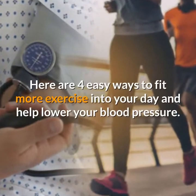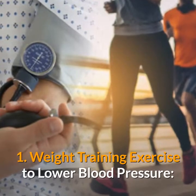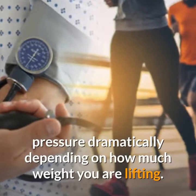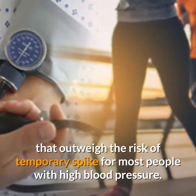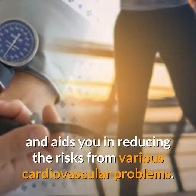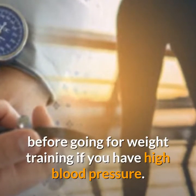Here are four easy ways to fit more exercise into your day and help lower your blood pressure. First, weight training exercises can temporarily increase your blood pressure dramatically depending on how much weight you are lifting. However, it has long-term benefits to blood pressure that outweigh the risk of a temporary spike for most people with high blood pressure. Weight training is also important for overall cardiovascular health and aids in reducing the risks from various cardiovascular problems.